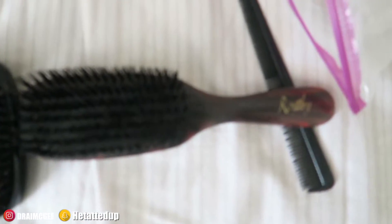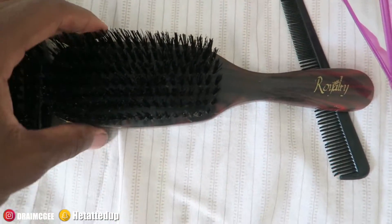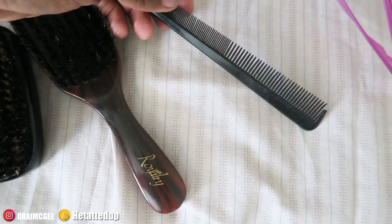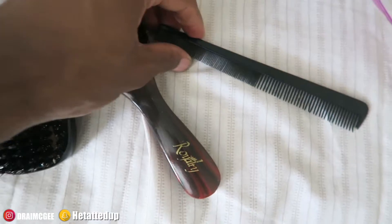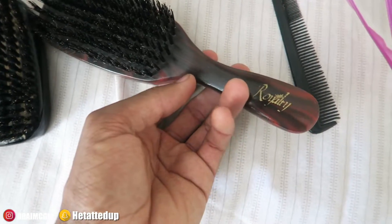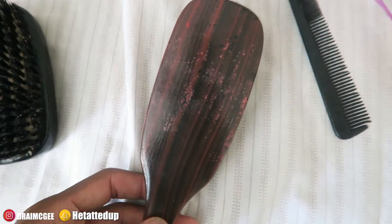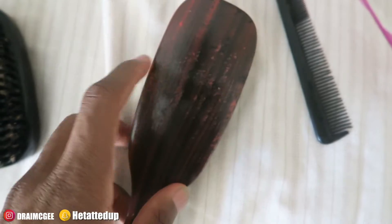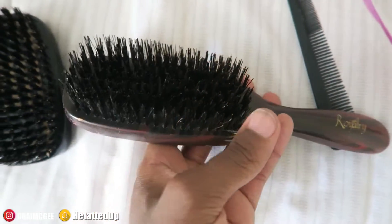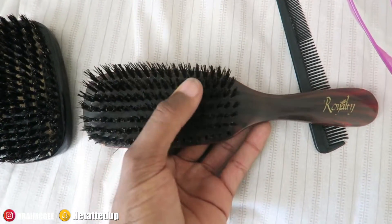First up is my hard brush. This is a Royalty hard brush — I use this in the shower. Before you shower brush, you gotta comb out the knots and fix the forks with the comb first. This is an old brush, a little faded, but the bristles are still there. I use this as my shower brush, so get yourself a hard brush — it's good for shower brushing.